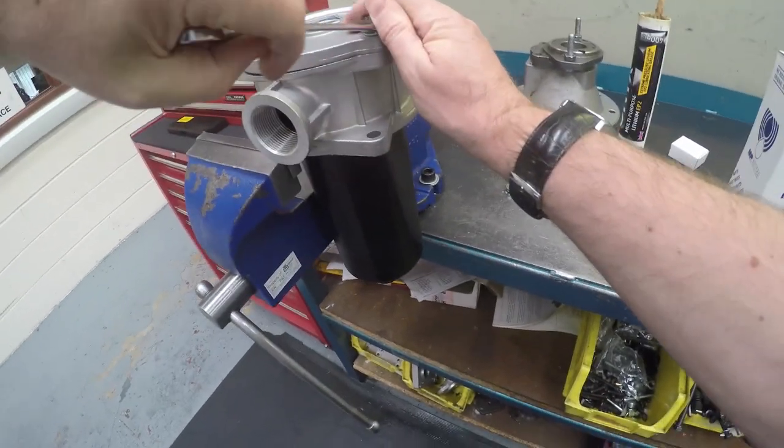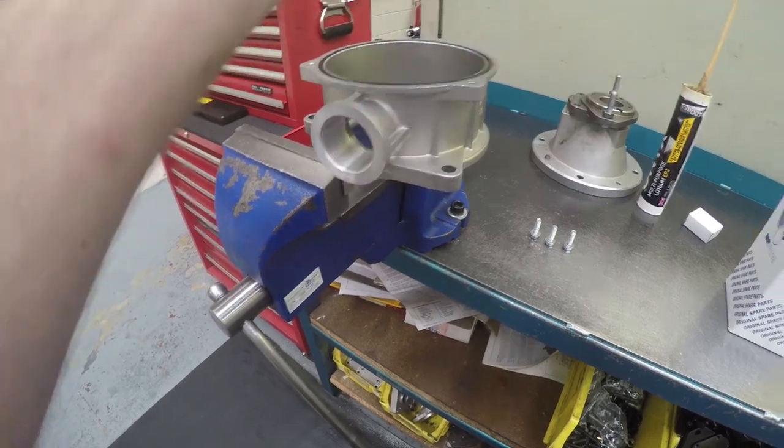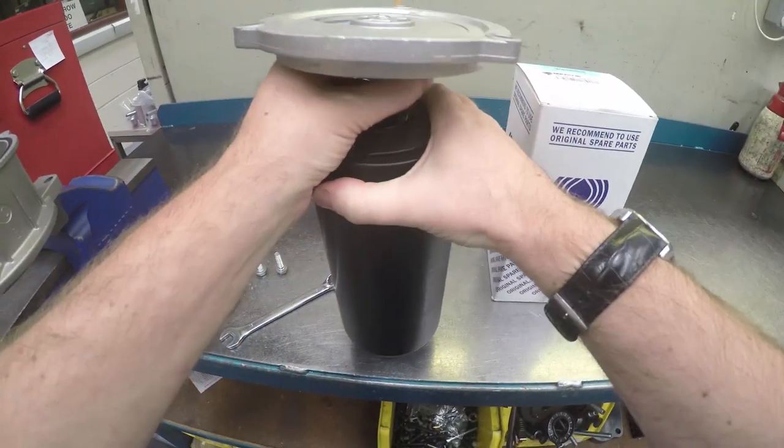Original filters in particular tend to be assembled in the factory and can be very tight. Be aware that filters that have already been used will contain an amount of oil remaining in the bowl cavity and the existing element.